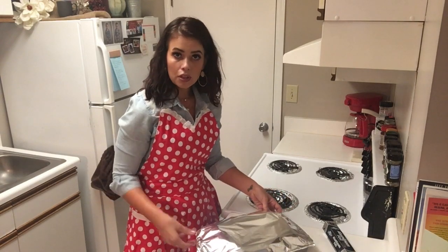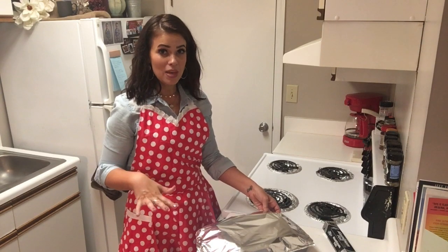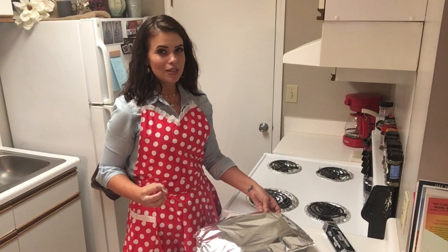Then we're going to remove the tinfoil, sprinkle a little bit more Parmesan cheese on top, bake them for the last five minutes with no cover, and let that cheese really just melt down over the top.